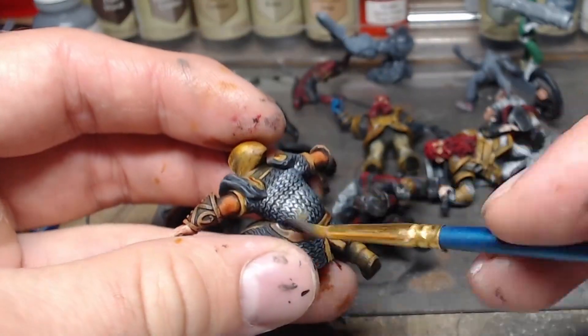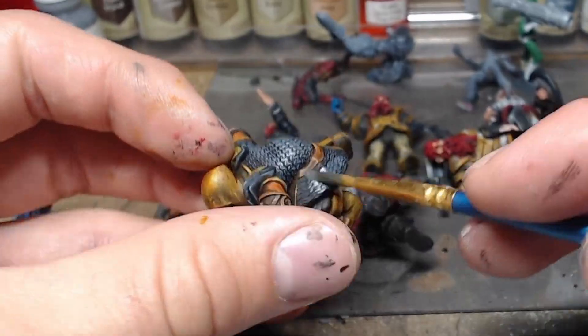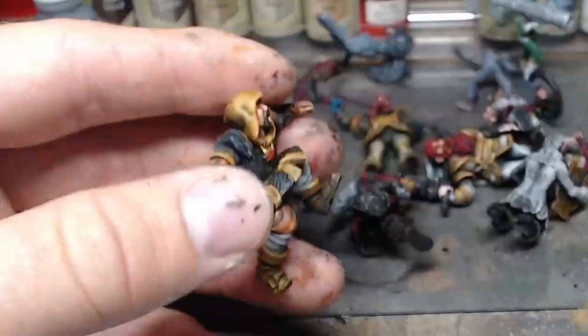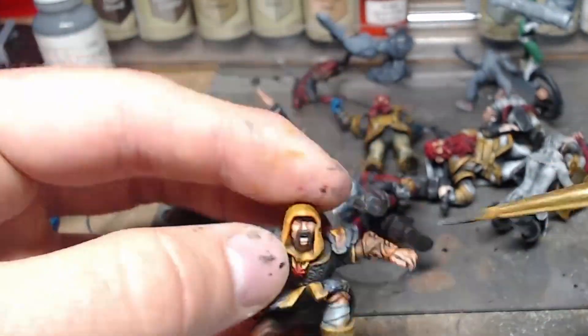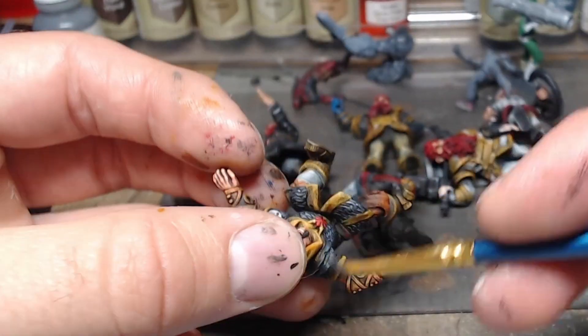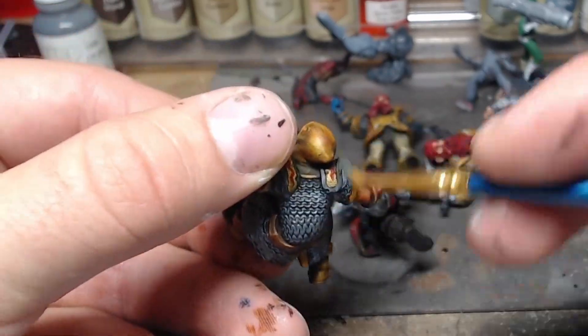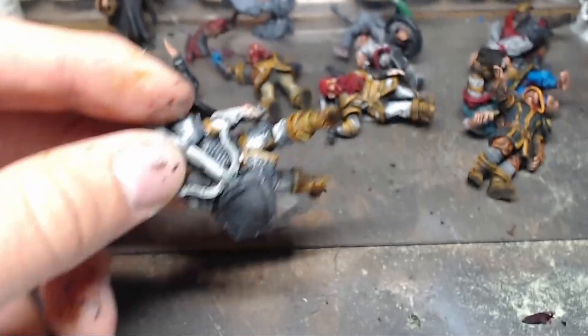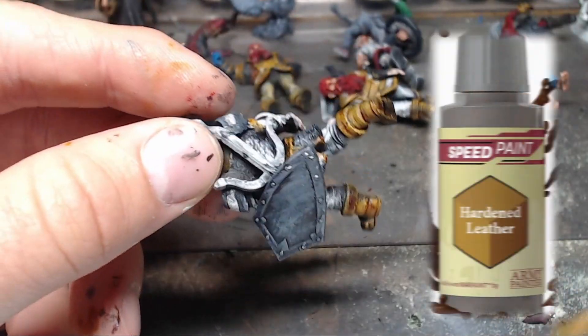This is one of the other Clovis models that didn't get the metals done, so I grab him while I have things out and pick out his little metal bits that never got done when I painted this model previously.